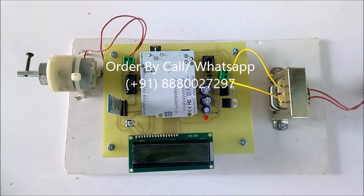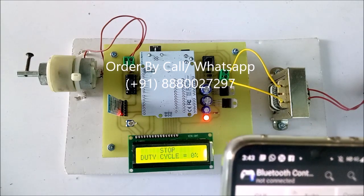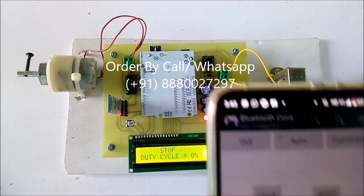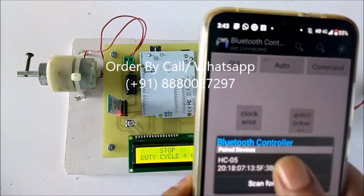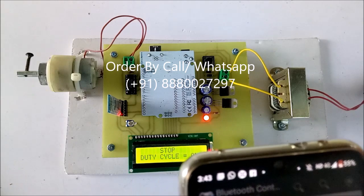Now we will see how this project works. As we can see here, the duty cycle is currently zero. I am using an Android phone to control the DC motor.